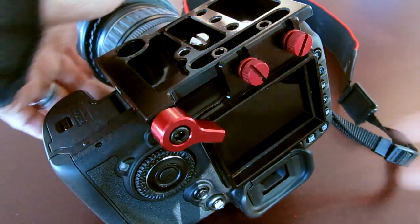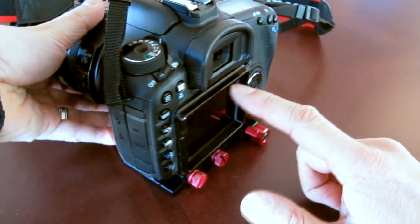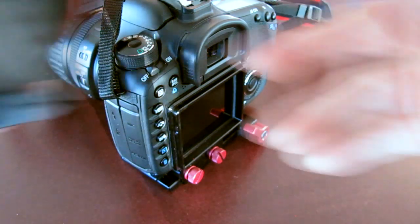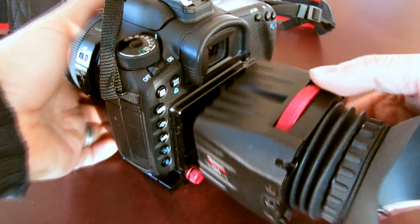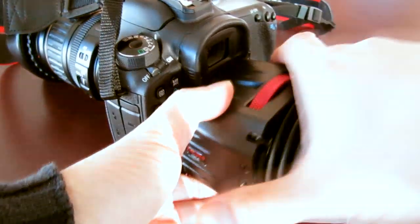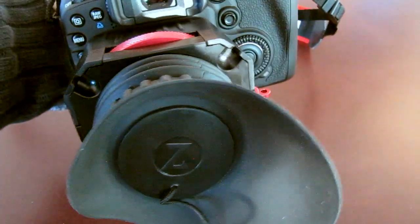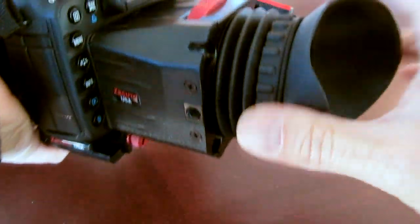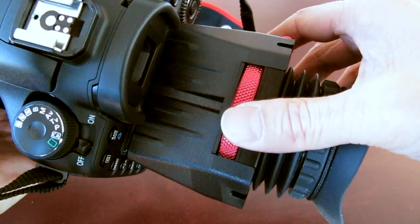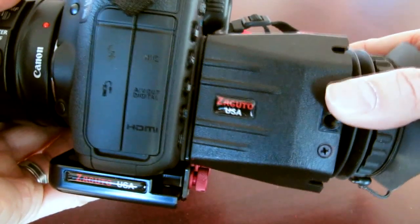Once the gorilla plate is mounted, I'm going to turn this back over. You can see it fits pretty flush to the back of the camera. Then we can take the actual viewfinder right here — it just snaps in over this frame and clicks into place. It's got an adjustment for the diopter. It fits pretty snug onto the back of the camera. Really nice.